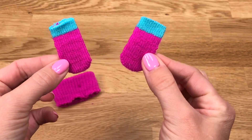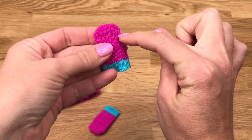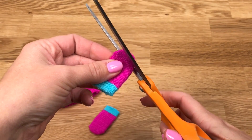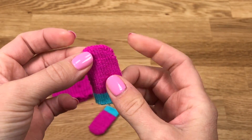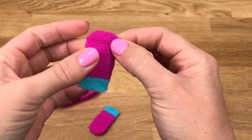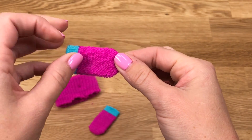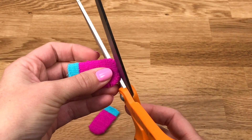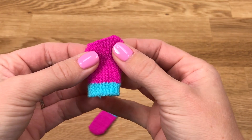Now you should have what looks like two little mittens for your dolls, but we're going to turn these into fingerless gloves. On the side, just cut a really small slit — this is for the doll's thumb to poke out of. You don't have to cut out a circle, just cut a little slit. Then on the top, you'll cut off a little bit of the edge. Not too much, because remember it will stretch out wide, so just cut a little bit off the tip.